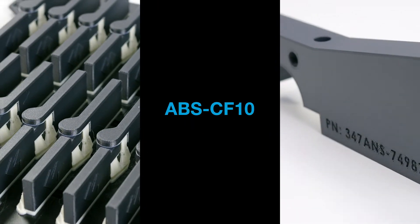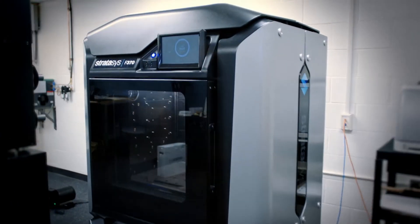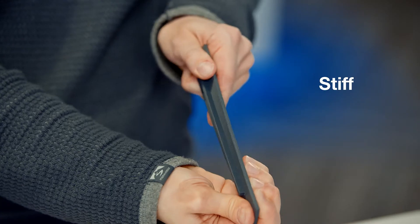The new Stratasys ABS Carbon Fiber 10 material on the F123 series is a strong, stiff, and lightweight material.